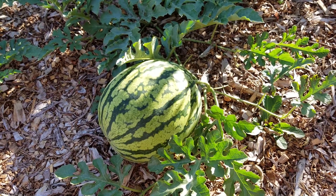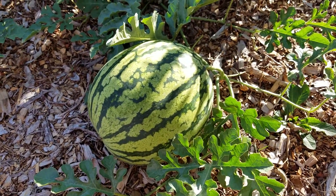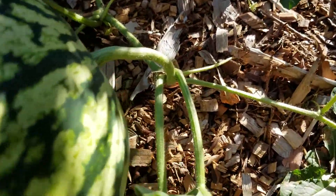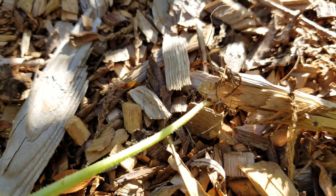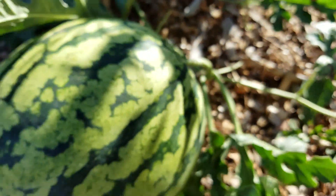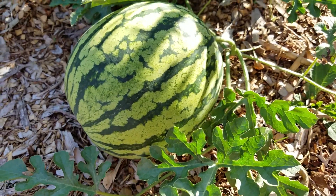Hello, YouTubers, and welcome to another episode of the Tiny Backyard Food Forest. I am super excited. I just noticed that the tendril across from this watermelon has dried up, and that is supposed to mean that the watermelon is ripe. So, here we go.